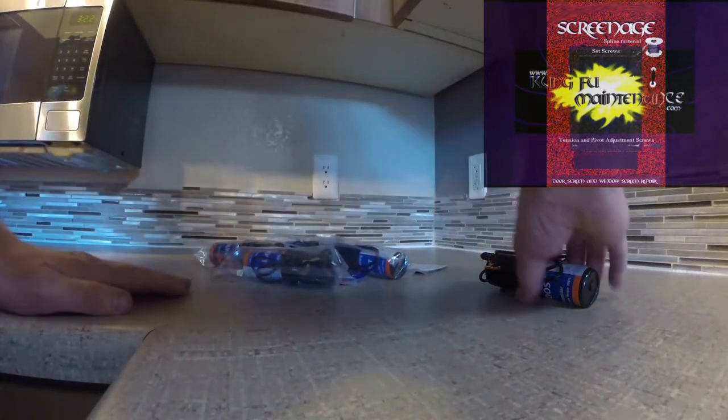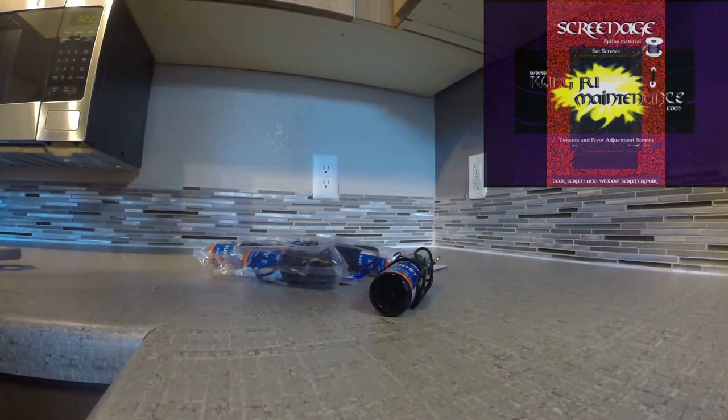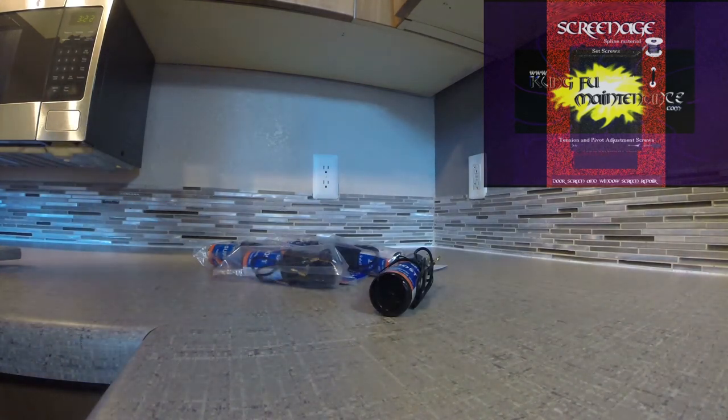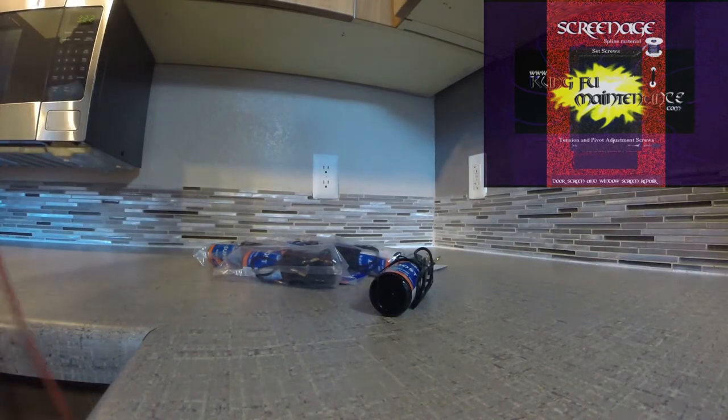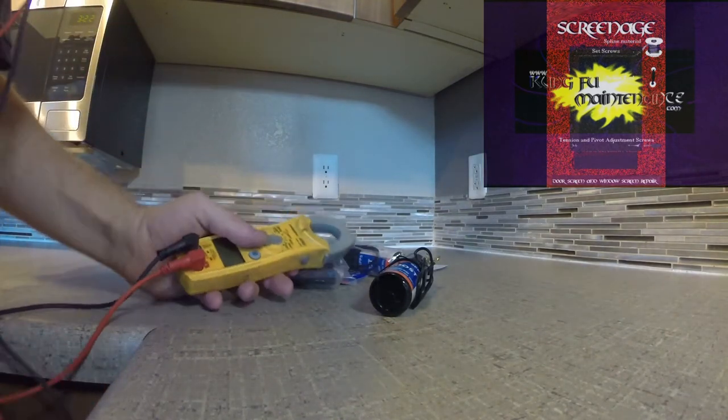We've got a bunch of Hard Start kits here. A viewer asked me recently about Hard Start kits — how come I hadn't tested them — and that they could actually be tested using the MicroFarad test. I hadn't really tested them because I haven't had much research on them or any information about how to test them, so I decided to do that myself.